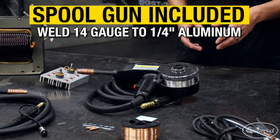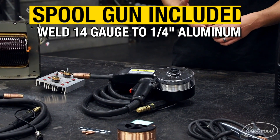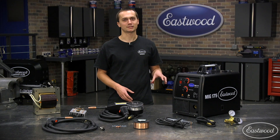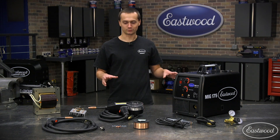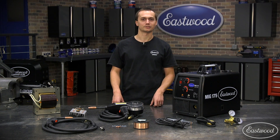Plus it comes with a spool gun for welding aluminum, so you can do some curb rash repair on an aluminum wheel or weld a tab back on a transmission. We've had the opportunity to refine this machine over the last 10 years and it is the best possible welder for the DIY enthusiast. After we review the machine, we're going to set it up, weld some steel and aluminum and let you guys see the results.